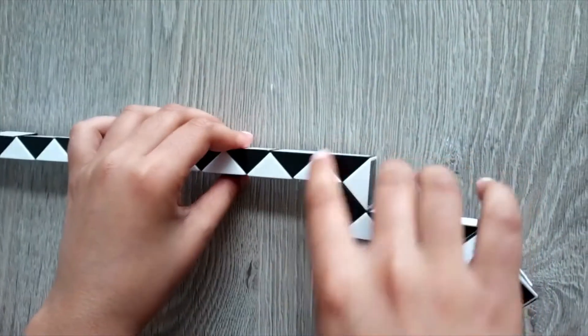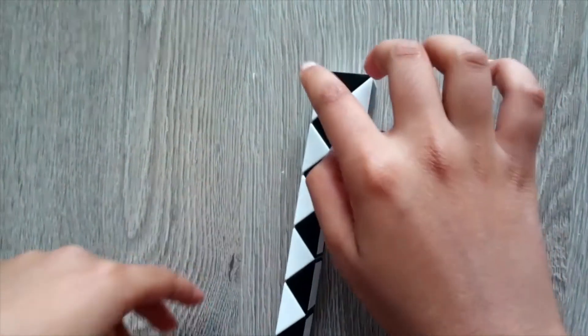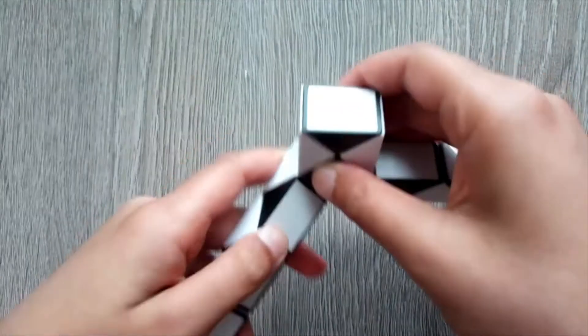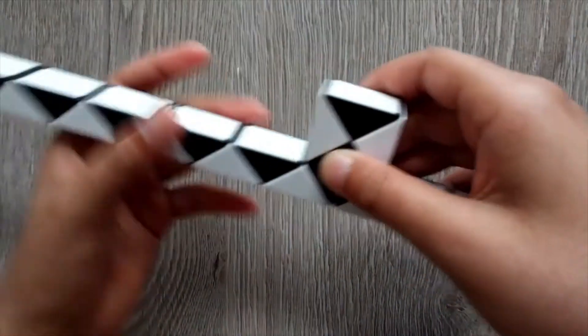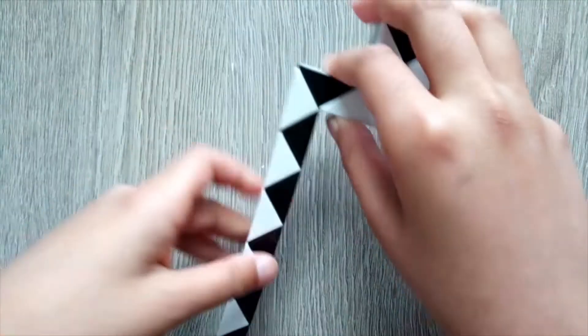Then just take these two triangles and turn it once, turn it twice. Then count 1, 2, take these two triangles, turn it once, turn it twice. Then count 1, 2, take these two triangles, turn it once, turn it twice.